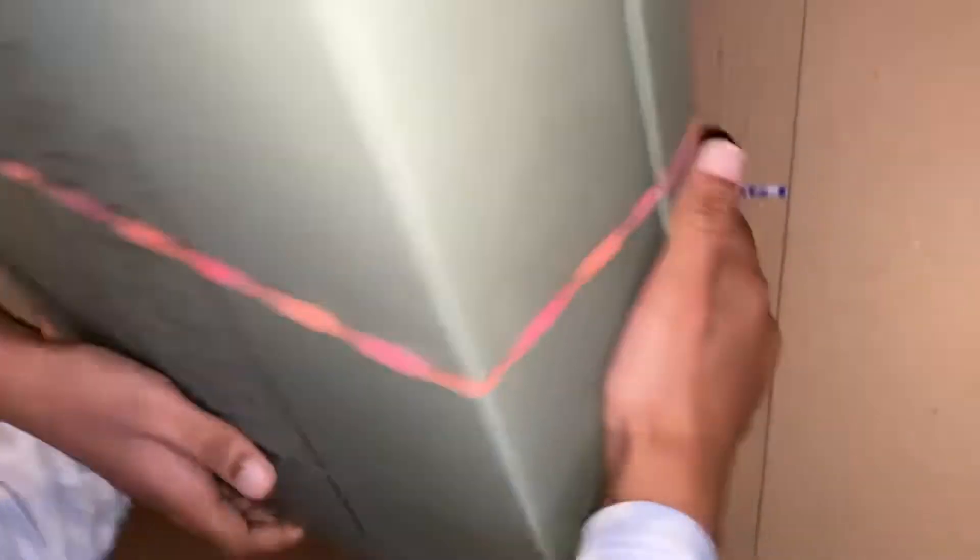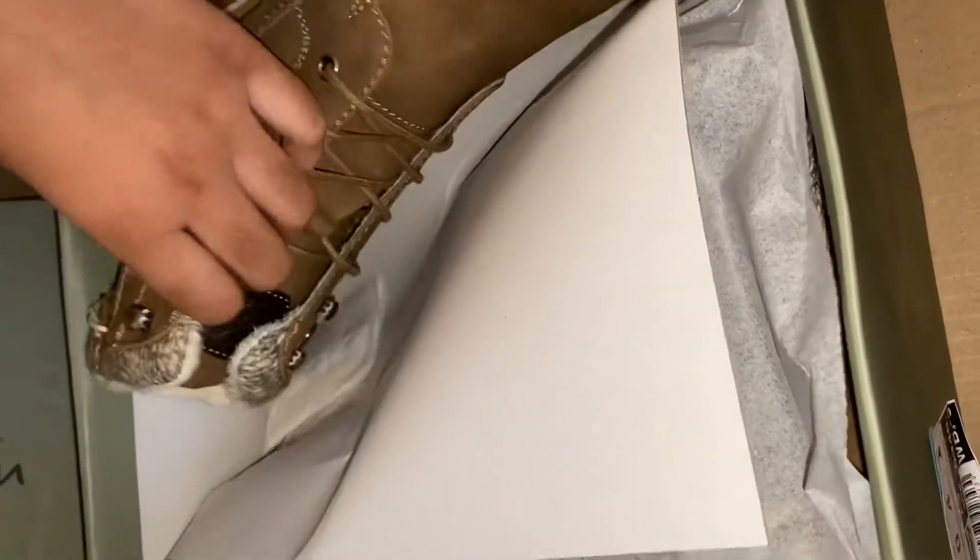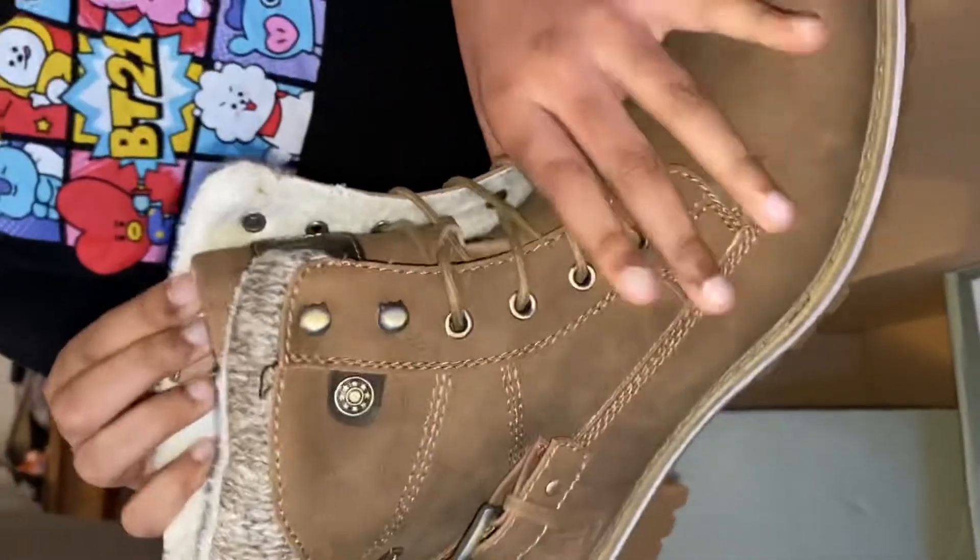Unboxing. In the box, you can open it. Why? You can open it and see it. Where are the shoes? What is the issue?